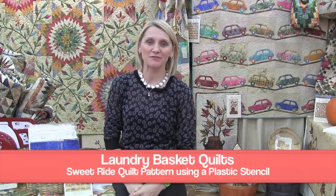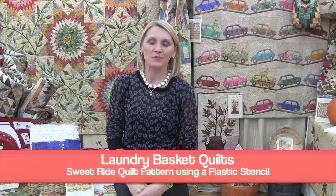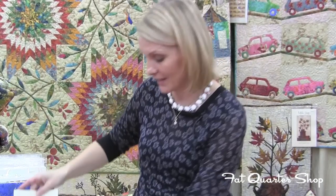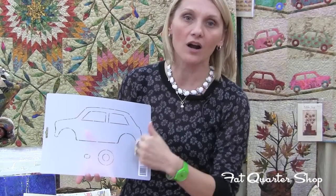Hello, I'm Editha Sitar from Laundry Basket Quilts and I'm pleased to introduce to you one of my new patterns, Sweet Ride. Come right over, let's go for that ride. I have a pattern that has all your directions in it and the templates, as well as a stencil we created for you to draw your cars with.